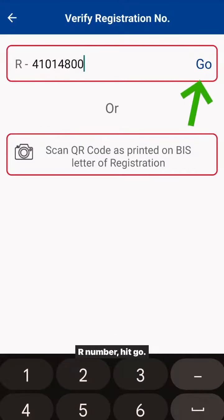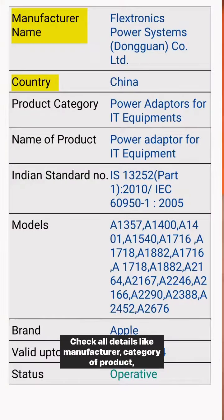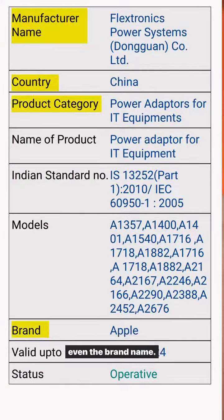Put the R number and hit go. Look how many details you get — manufacturer's name, country, category of product, even the brand name.